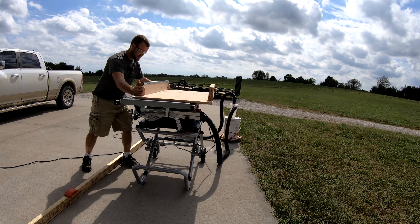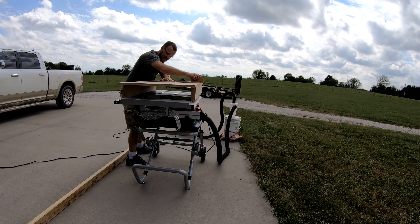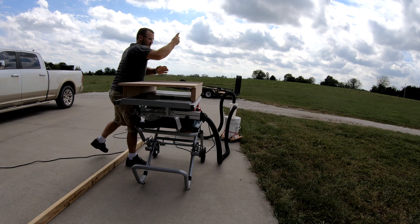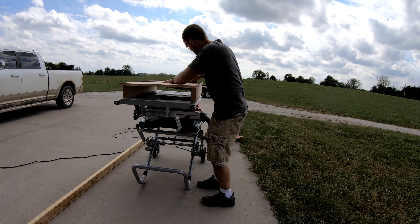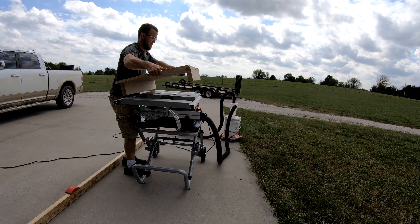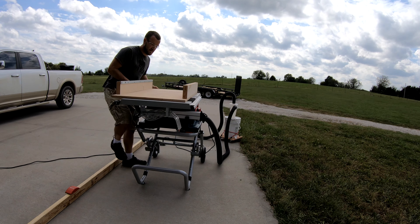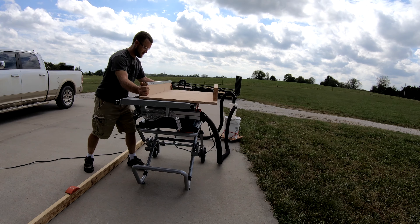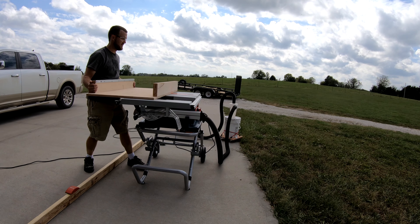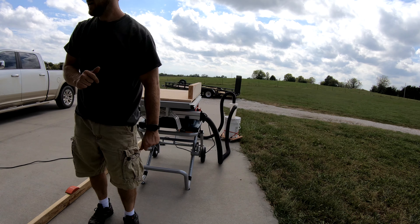There we go — we're starting to move. I'm still getting a little bit of binding, almost no shifting. There we go. After my first round it already did way better. That is a nice sled. Very good. I'm liking it. Let's get our cuts made.